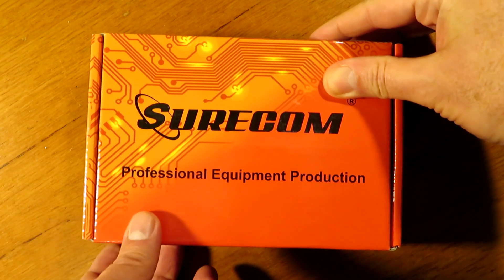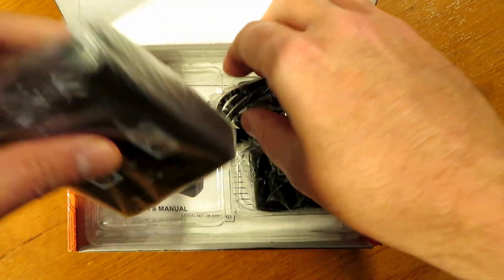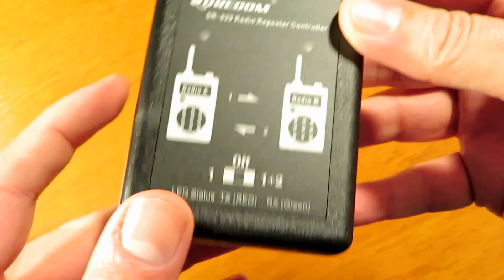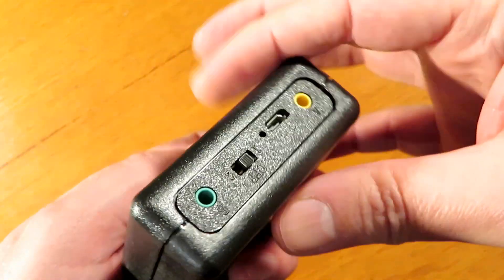Hello and welcome back to the channel and to my review of the Shurcom SR629 repeater controller. I picked this up from Amazon for £33 delivered here in the UK and it arrived fairly promptly. The unit on first inspection looks to be quite well made if a little light.